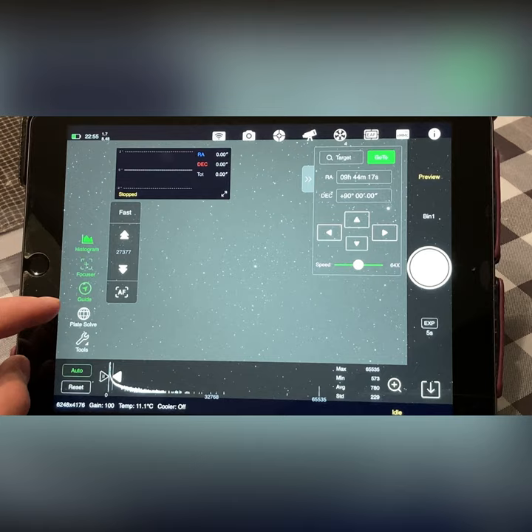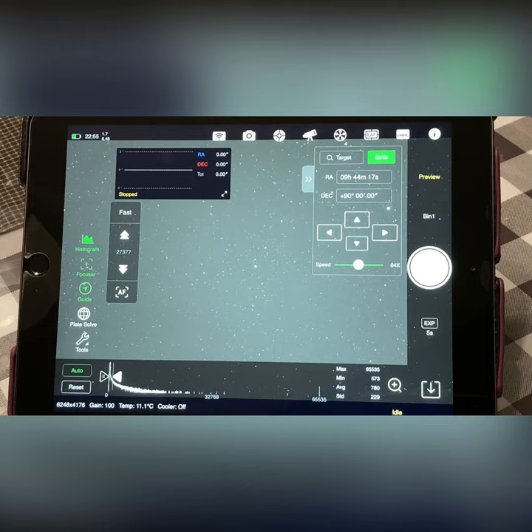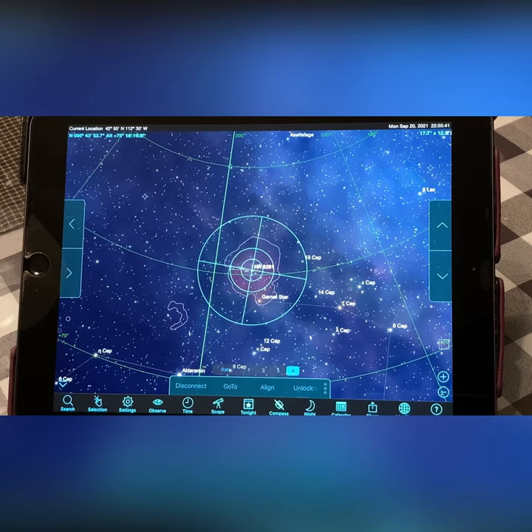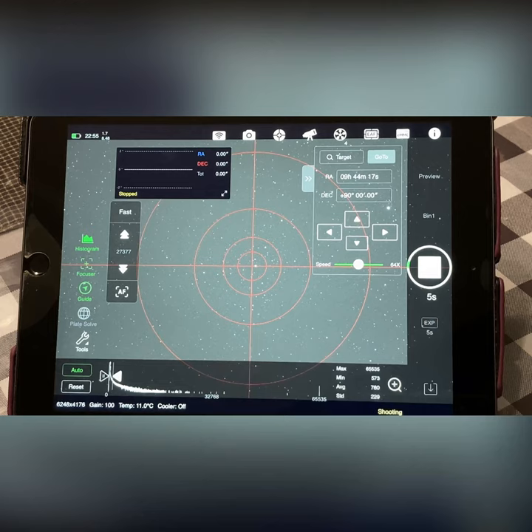It plate solved again, so we Sync Mount. I can see the center star which is our center point, and we can bring up the crosshair tool — we're very close but not quite there yet. So we'll do one more Go To, which will make a slight adjustment, then come back for a fine-tune adjustment. Hopefully this one will be centered.